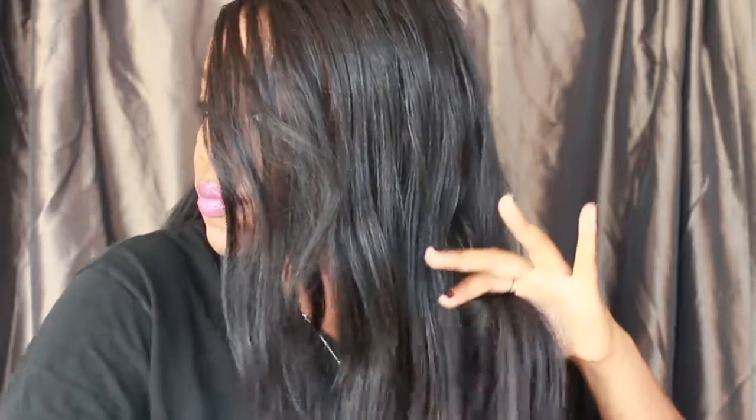I wanted something different for fall, and I'm going to show you guys how I achieved that with hair scissors and also a Remington curling wand. I actually don't use the wand in this video, but I just wanted to show you guys that's what I used to curl and style the hair. The hair is already wavy so I didn't really have to add much of a defined curl to it.